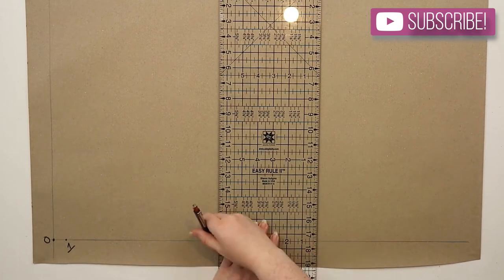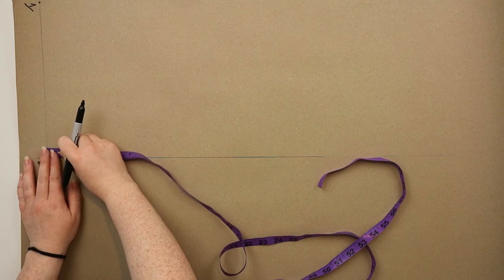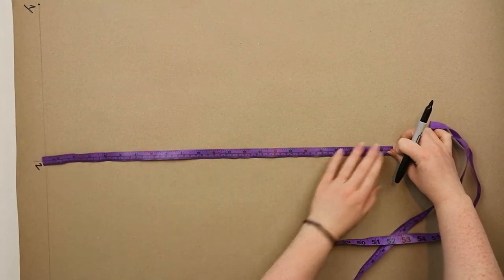Using a ruler you're going to square out from two. From two you're going to measure across half of the bust size plus ten centimeters and then mark this point as three.